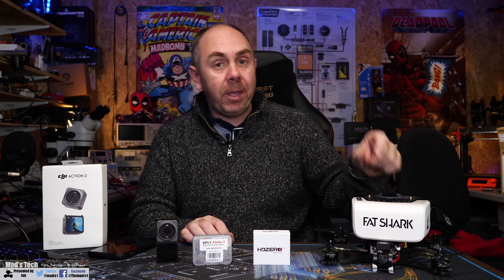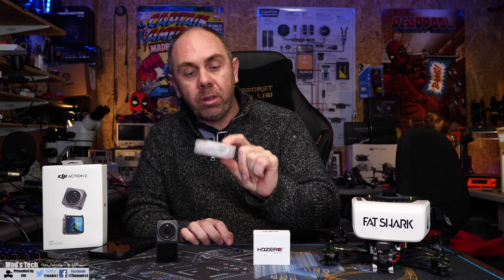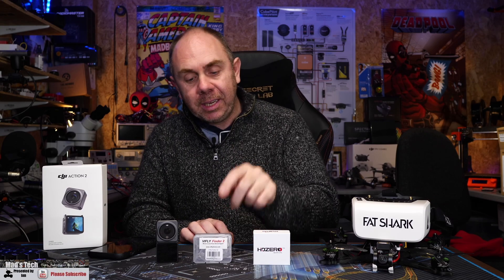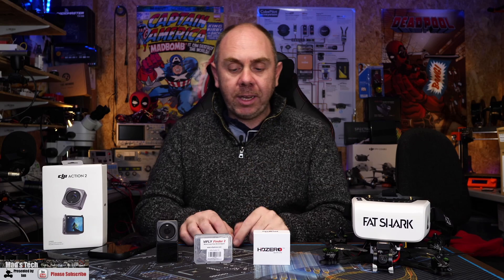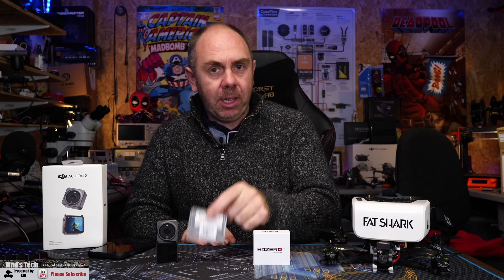If you're interested in getting one, I'll put a link to ViFly's website in the description. I highly recommend the GPS Mate if you're going to be running GPS, and if not, highly consider getting a ViFly Finder 2 — it's a really good device and I wouldn't have spent nearly an hour the other day trying to find my quad if I'd had one fitted. I'll also do a separate video on the Finder 2 a little later on.